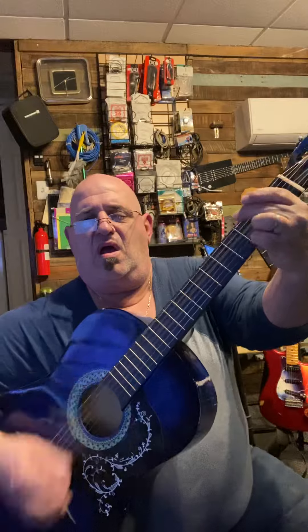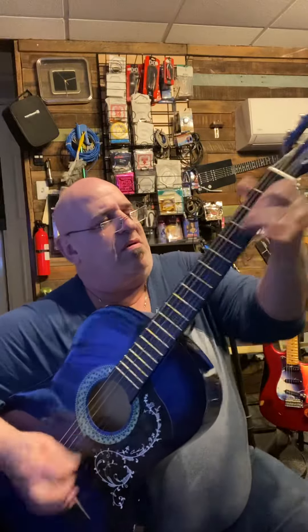That doesn't sound bad at all. If you want a nice guitar for $25, you can play the blues on it. You can play classical.